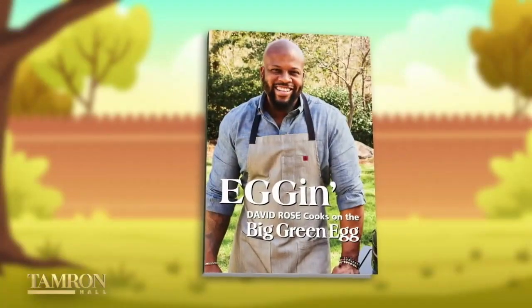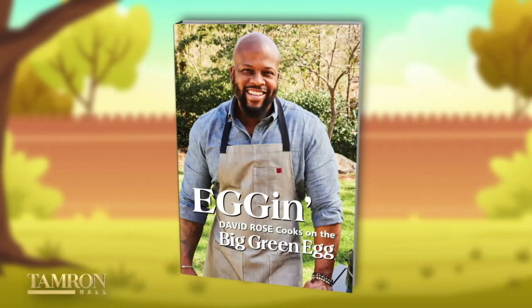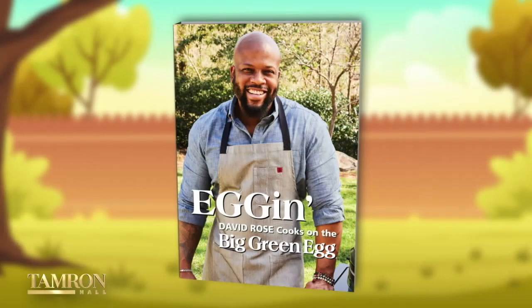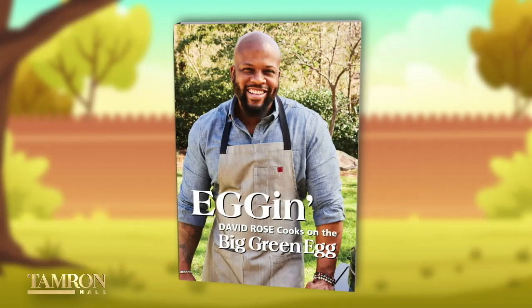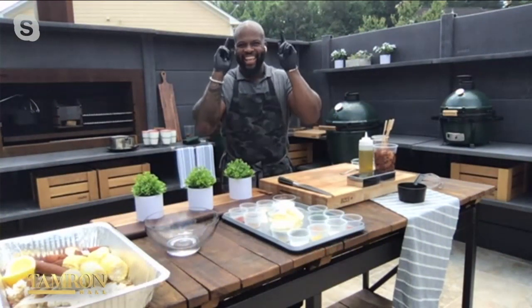First, kicking off the hour is Food Network star, finalist, executive chef, and author of the new cookbook Egg-In, David Rose. He cooks on the Big Green Egg with recipes covering everything from appetizers to entrees to even smoked cocktails, all on the grill. From Atlanta, let's welcome to the show, Chef David Rose.